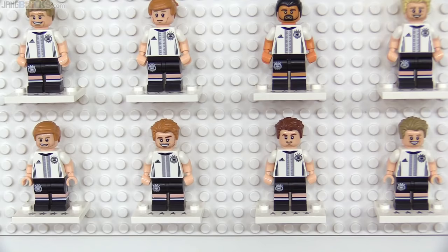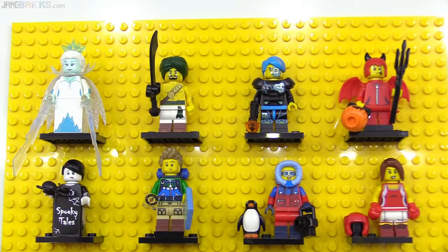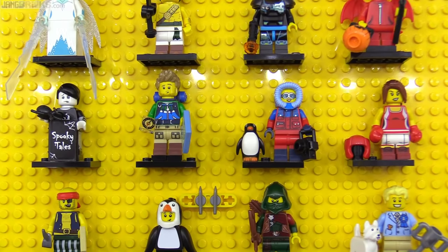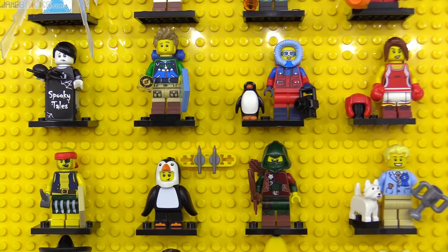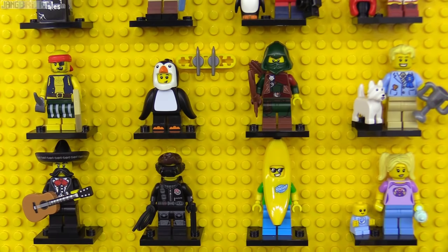In a brief return to collectible minifig normalcy, series 16 had the costumed imp who looked like he originally wanted to get into series 14 but didn't make the cut. The hiker was a surprise favorite of mine with his new backpack piece and orienteering compass. We got two penguins — one minifig-scaled and one as a mascot-styled suit — another dog mold, and then the community favorite banana guy and the babysitter with baby, which was actually the second use of that new-for-2016 mold.